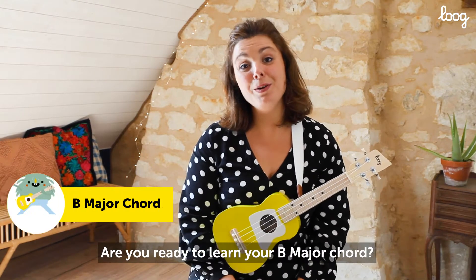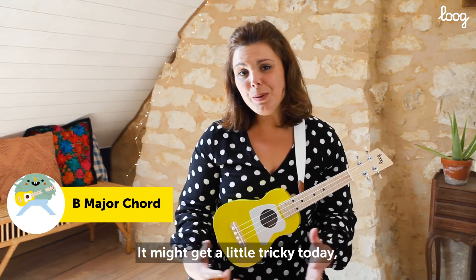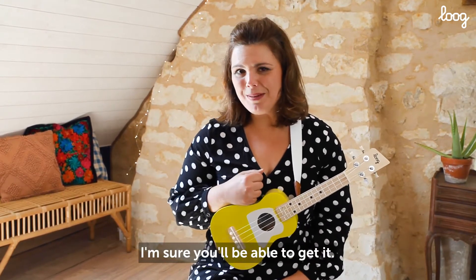Are you ready to learn your B major chord? It might get a little tricky today, but let's have a look anyway. I'm sure you'll be able to get it.